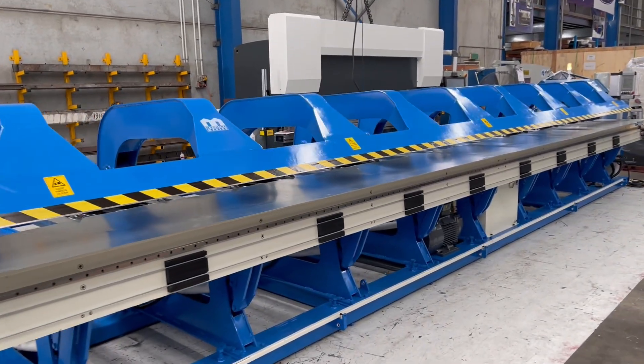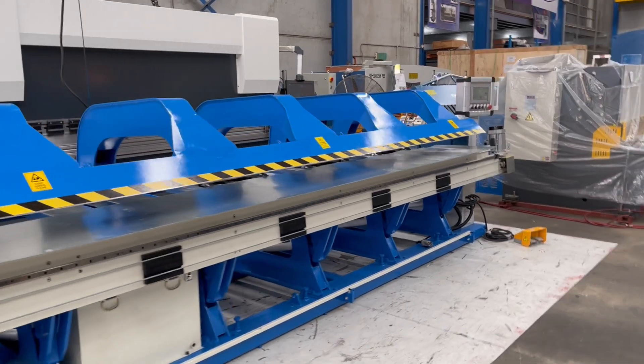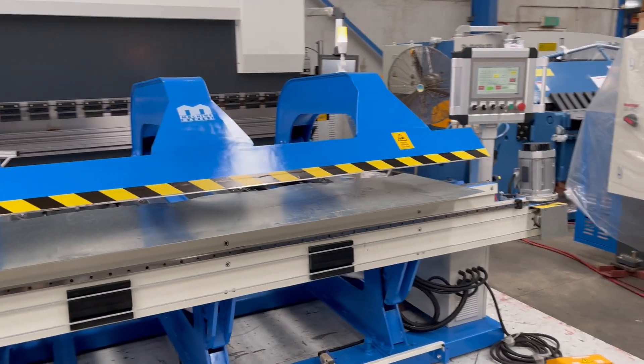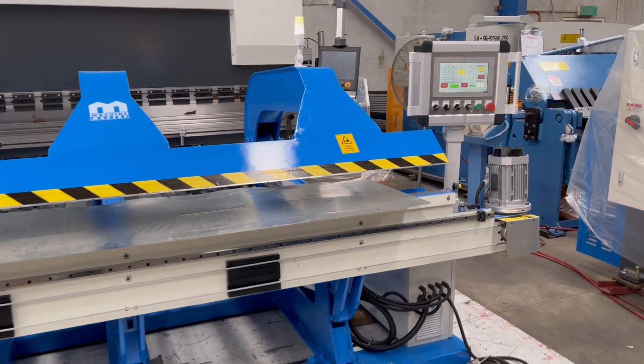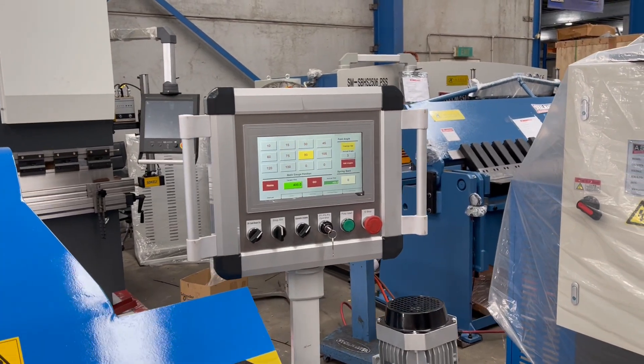This one has a two-axis touchscreen CNC controller. Kalen's got a small program in there so we're just going to show you a brief overview on how this works. First of all we'll do a little slit to show how the slitting works, and then we'll do a fold.